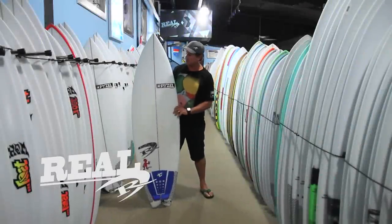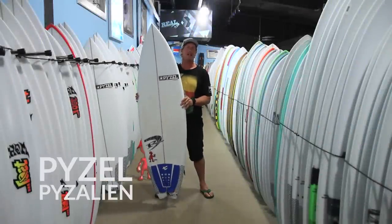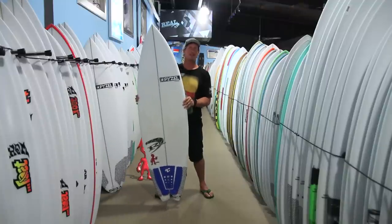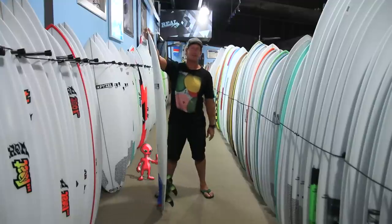Welcome to The Real Board Loft. I'm Tripp Foreman and this is the Pyzel Pyzalien. Pyzaliens do exist — they exist at Pyzel Surfboards.